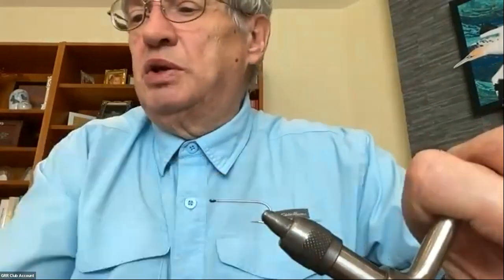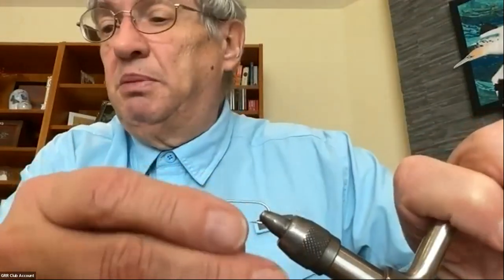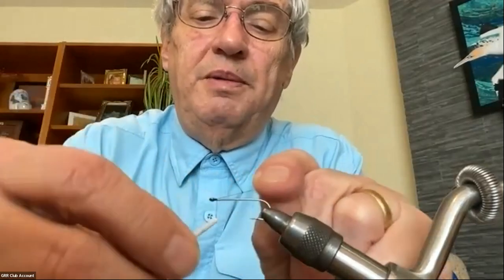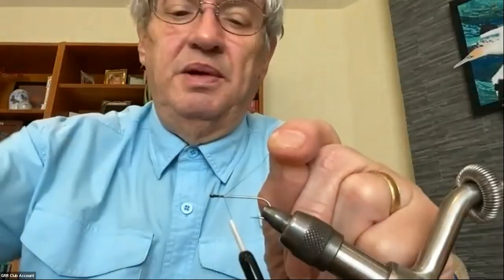The hook I'm using is a standard barbless wet fly streamer hook by Hannock, number 10, about 3x long, with a ring eye. I like ring eyes for these because you can fish them on a non-slip loop and it gives them a nicer action. For thread I'm going to use black A-dot and tie it in right at the front.